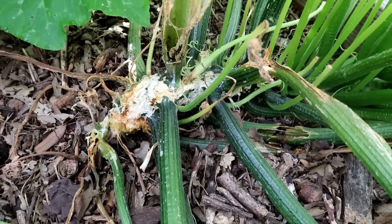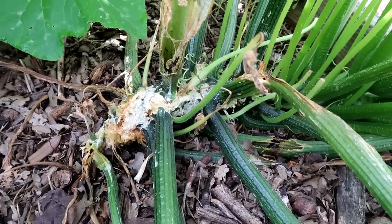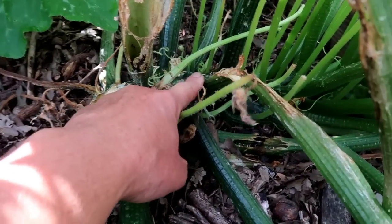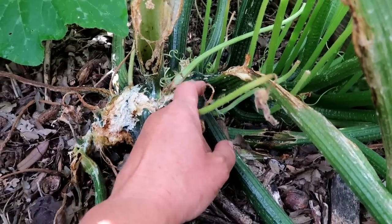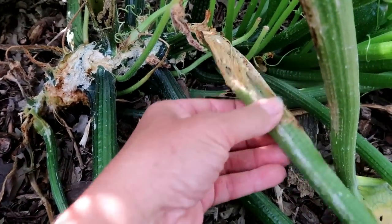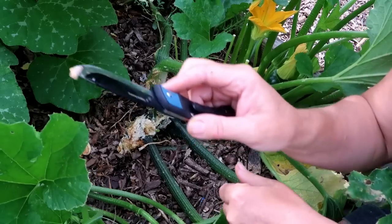Look at this squash stem — it looks worn out and eaten up by the squash vine borer. But what I'm finding is that the stem is too solid for the squash vine borer to get up into this main stem of the plant. What it's doing is coming into these side shoots, so these are dying — big deal — and the plant lives on. I found the culprit; it was going up a stem there.